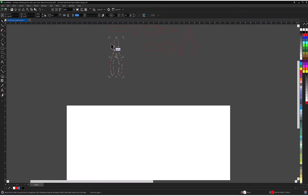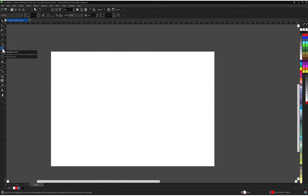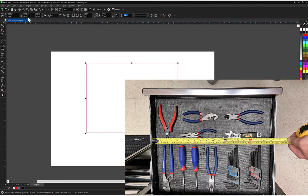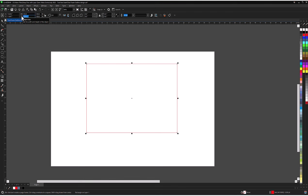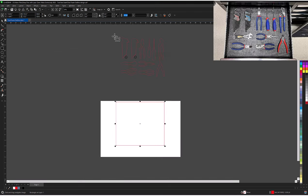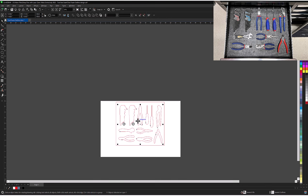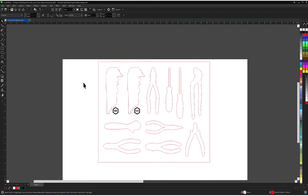Repeat this process for all the tools. Once all the outlines are scanned and traced, create the toolbox outline. Draw a box, measure the dimensions of the toolbox, and adjust the size to match these measurements. Now using the photo taken of the arranged tools, place each traced outline into this box to match the photo. Add any labeling in black for engraving as needed, then save the design.